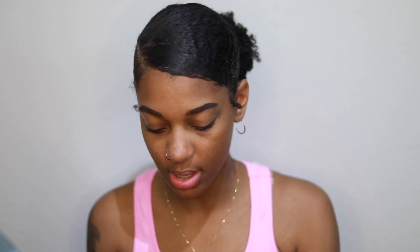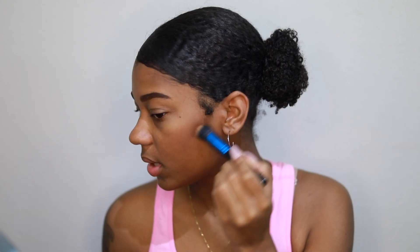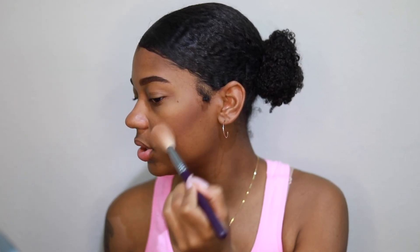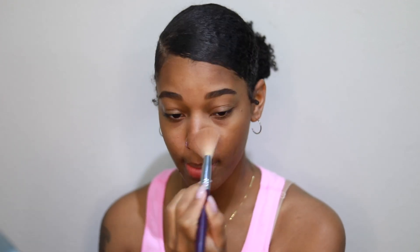I'm going to use this stippling brush right here and go in with espresso — I've already hit pan on this. You go from right where your ear is, or right where your sideburn is, and just bring it down. Use this side of the brush so the nose contour isn't too serious, because you don't want to look too extra.